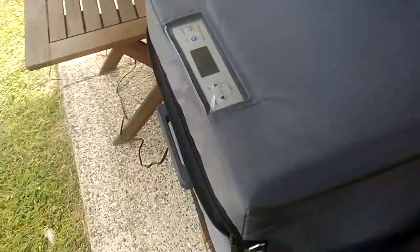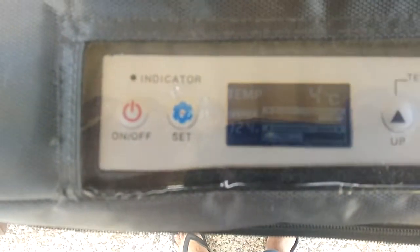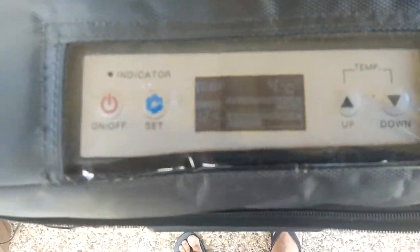The test was to run the fridge at room temperature, not pre-chilled, because that's the biggest draw. I've only set it to 5 degrees so as not to stress it for the initial test, but it's already made its way down to 4 degrees.